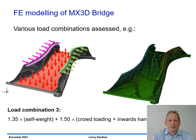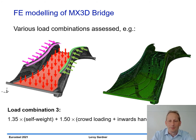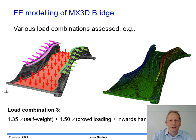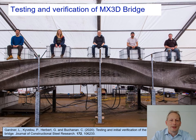The results obtained from this testing were input into a finite element model of the MX3D bridge and shown to give good agreement with experimental results. The tests shown here are all part of the testing and verification of the MX3D bridge, which has now been opened to the public in Amsterdam.